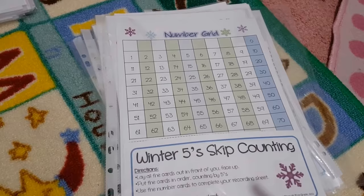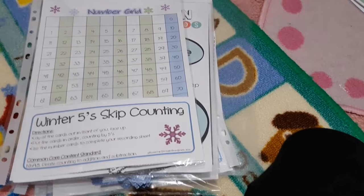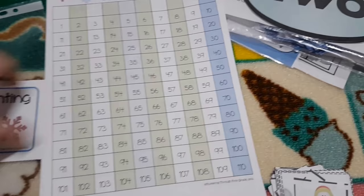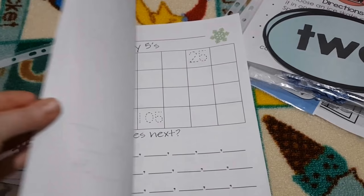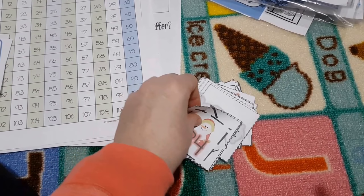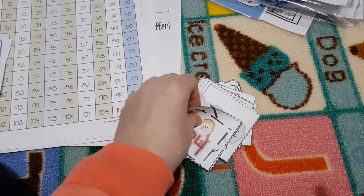And moving on to some maths activities — I've just got some little snowflake manipulatives that we can use amongst other things. As I've said before in previous videos, we always do our normal curriculum as well, this is just extra reinforcement and fun. So we've got some winter skip counting cards — there are counting by tens, twos and fives, and there's all the number grids here, and then there's a little activity recording sheet if you want to do that as well, and then here are all the winter themed cards that she can use for skip counting.